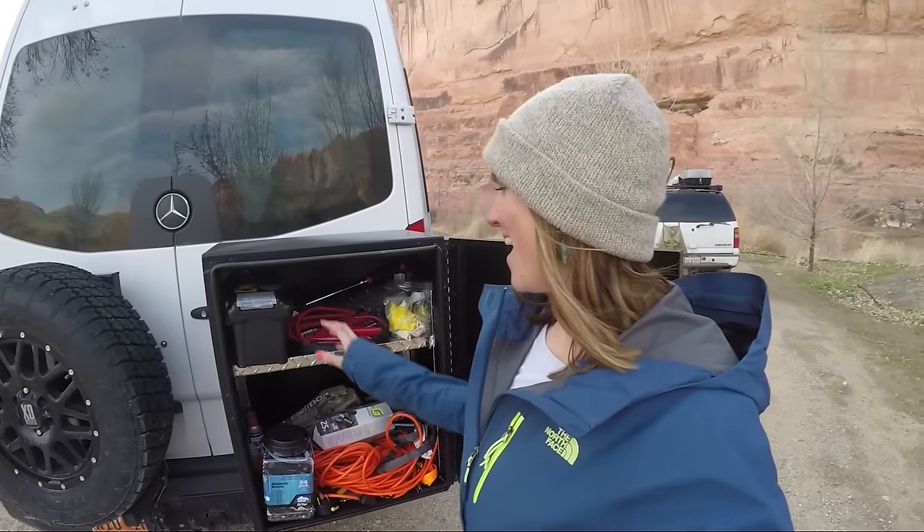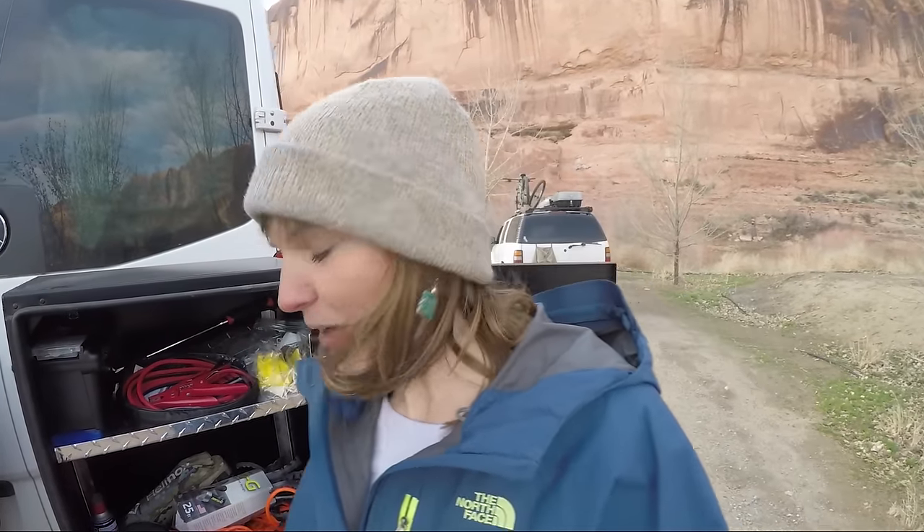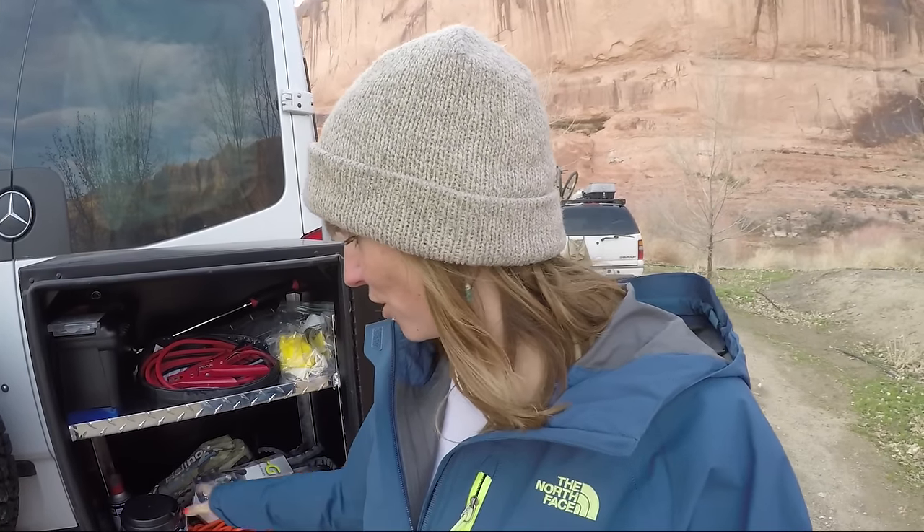It's stuff that I use all the time but don't want to keep inside my van. I've got my toolbox, jumper cables, some camp chairs, bungee cords, extension cords. I'm also going to put a grill in here once I get one.